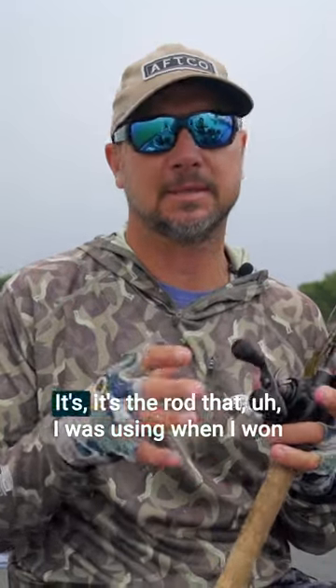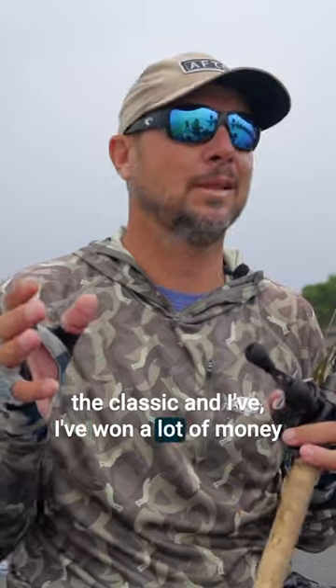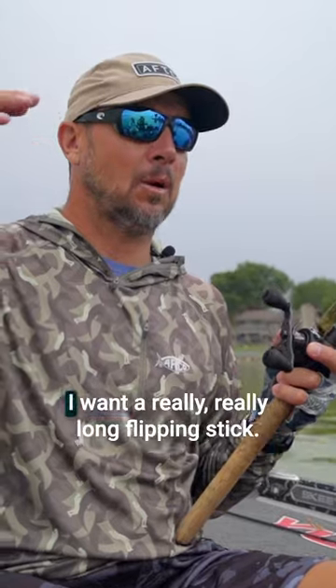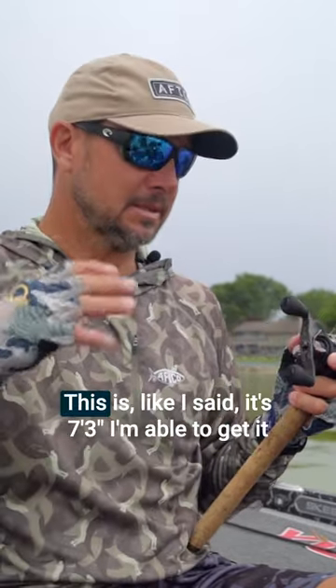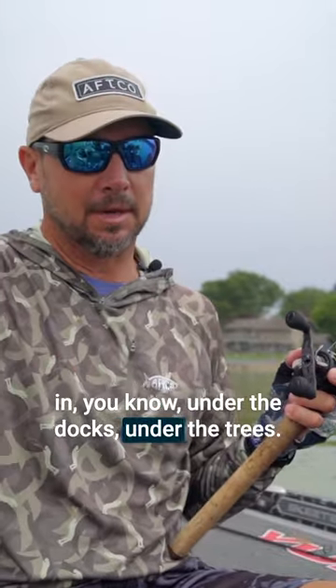I use this rod for flipping. It's the rod I was using when I won — I've won a lot of money over the years with it. And what I like about it is, I'm not one that wants a really, really long Flippin' Stick. This is, like I said, 7.3. I'm able to get it under the docks, under the trees.